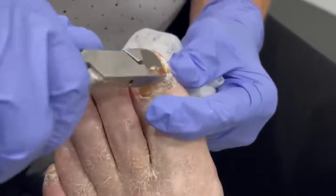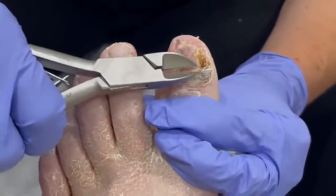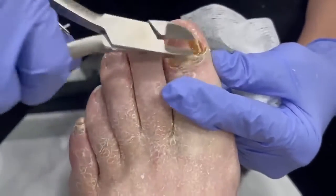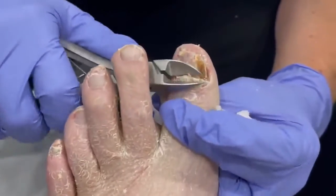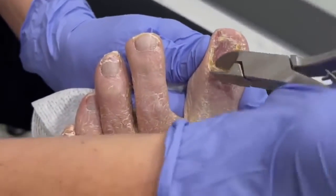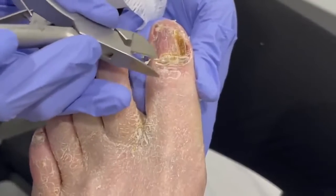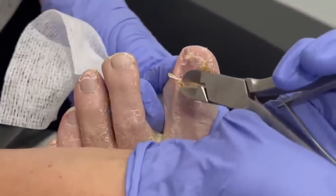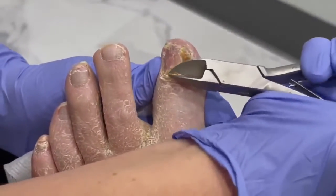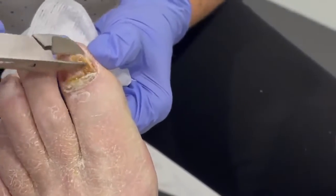People ask me a lot if it's gonna hurt to trim nails that are really loose like this, and of course the answer is no — because the nail bed beneath it has already healed. When a nail loosens, it's had time to separate and time to heal, so it doesn't hurt and I can trim the whole thing back like this. We really almost took off your whole entire nail — and you didn't feel a thing other than me tickling you. A new one's coming back; it takes sometimes nine months, sometimes a year for a new nail to grow in.